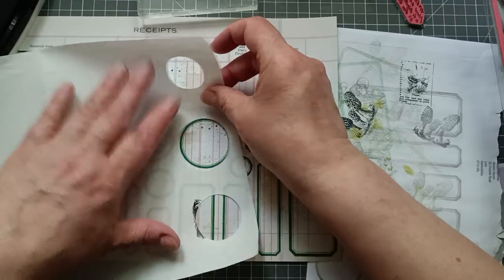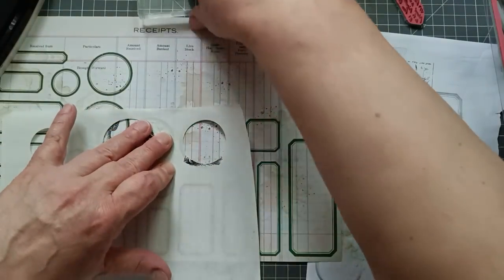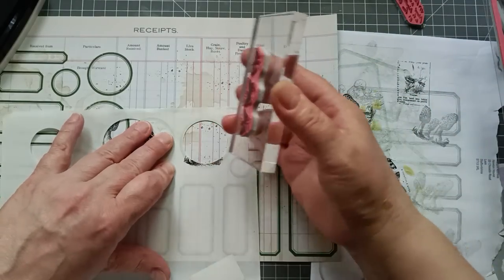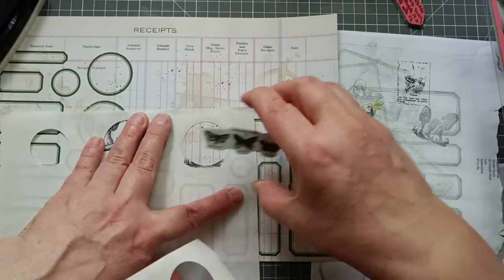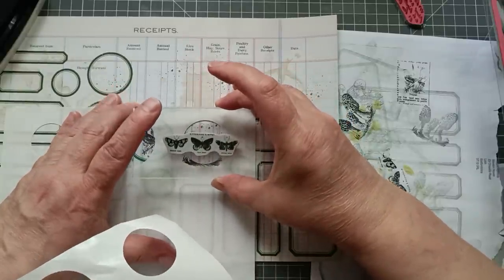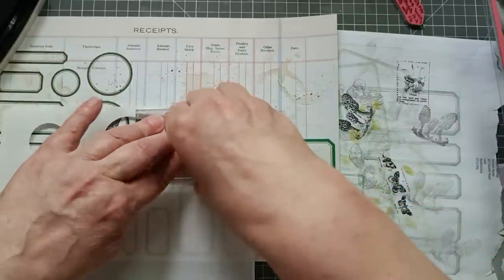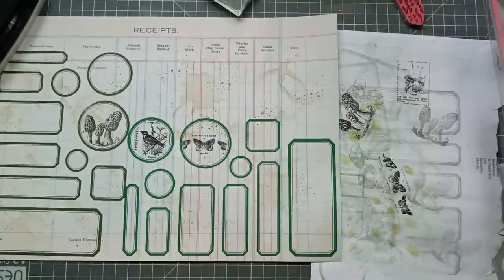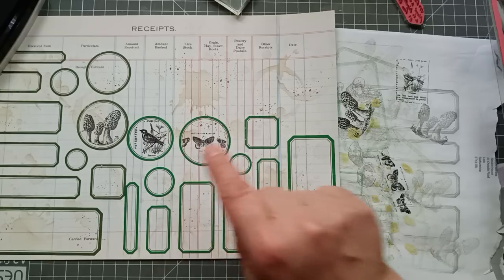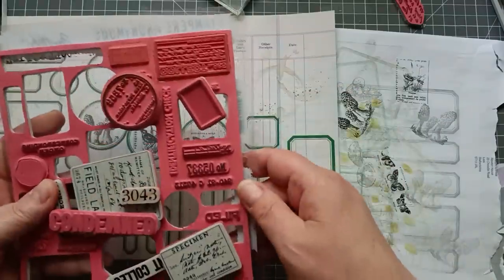I'm using the label backing sheet because it's a little bit more absorbent for this ink. Right, ink my butterflies up, stamp them off once. Oh, that's curling up — that's causing a bit of a problem. This might be a bit dodgy because I'm stamping straight across, not with straight lines. Just do it — it'll work or it won't.